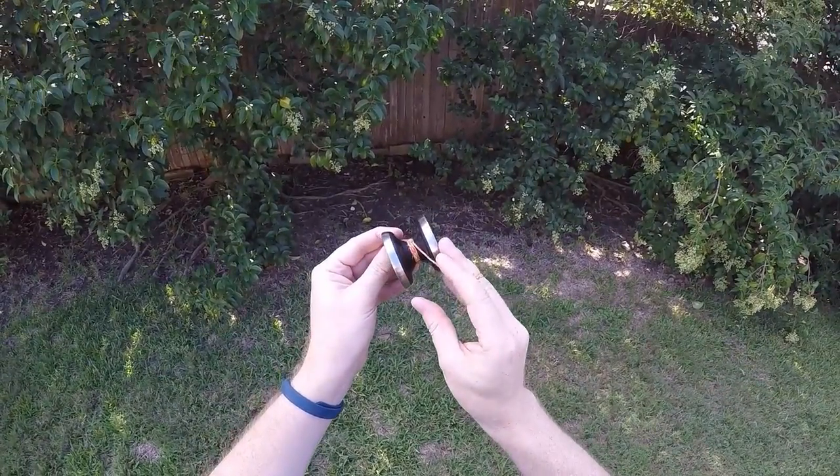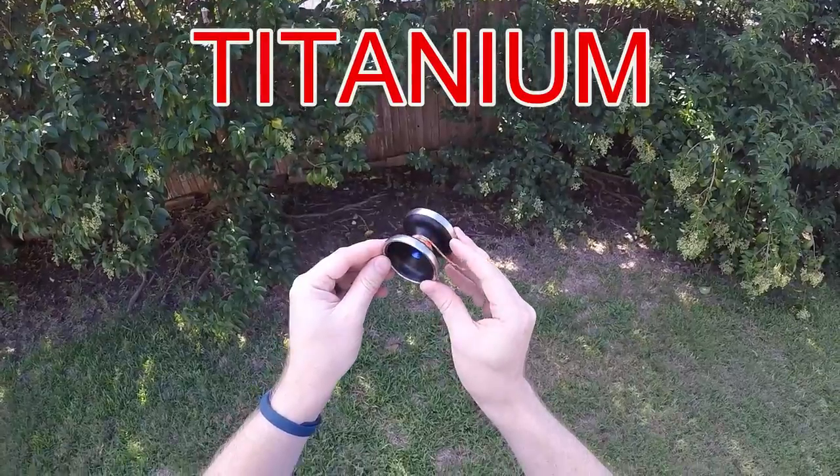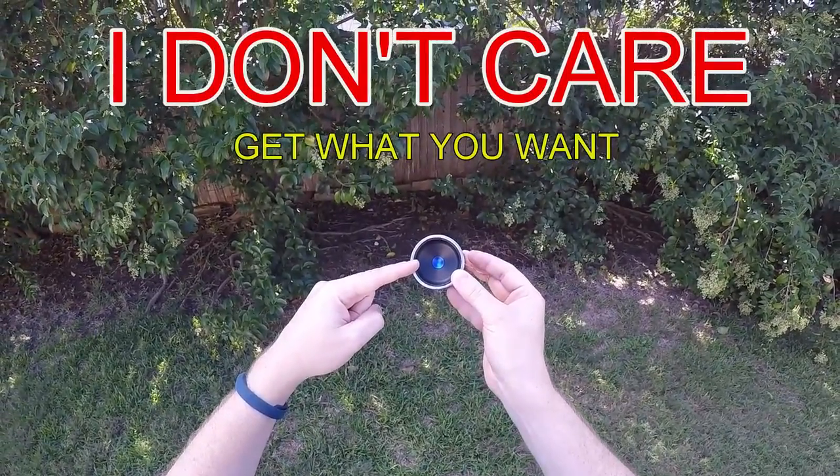It's named the Ting because these rims on the outside are made of titanium. You can get a black Ting or a white Ting — I don't care, just get the one that you want.